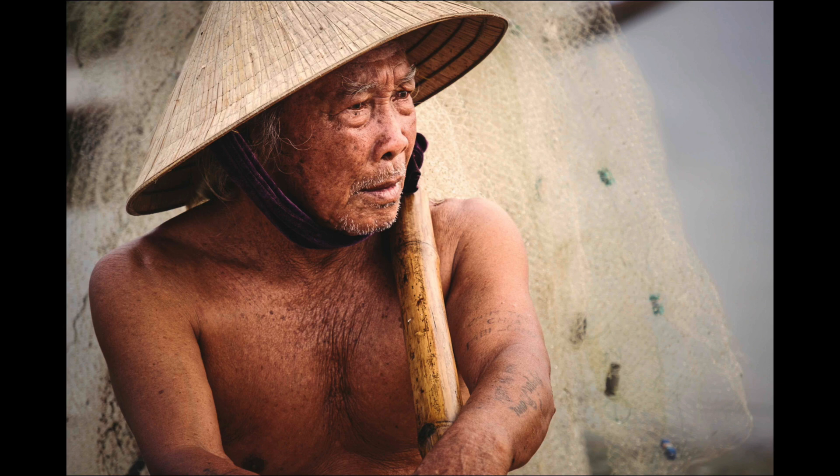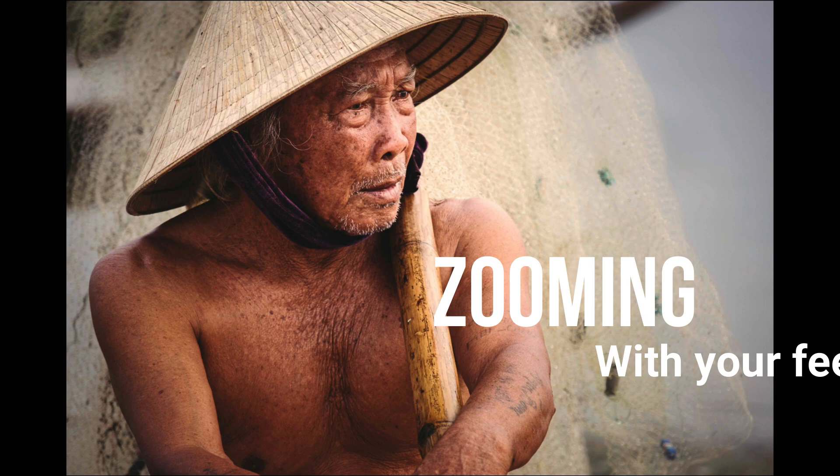While I might have been able to crop some of the earlier images into something like this, you can't change the perspective. So keep in mind things like poles growing out of people's heads — sometimes simply by changing your perspective, moving a little bit to the left or the right, will make all the difference. Also do something that I call zooming with your feet: if you don't have any more room on your zoom lens, use your feet and physically walk closer. I took over 50 images of this man and this was one of my favorites.